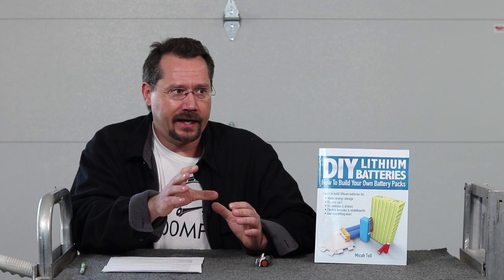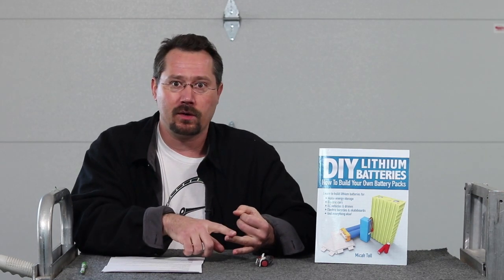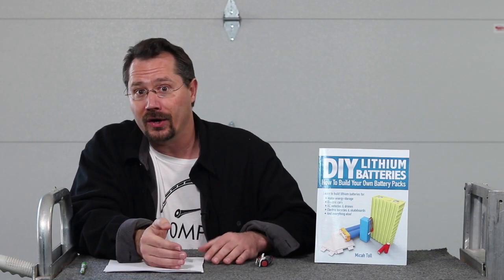The last third of the book is examples, and it's nice because there are a couple of different examples ranging from something really basic like how to build your own single-cell power bank all the way up to building an electric car battery. In between there's a drone battery pack, a bicycle battery pack, and a couple of other examples. What's cool is they were specific — actually listing things like 'I like to buy this part from this particular vendor on eBay or Alibaba.'